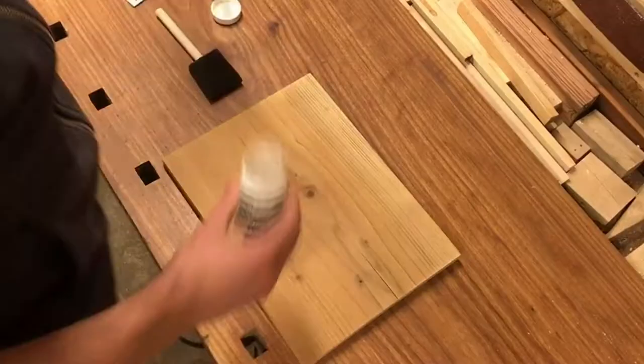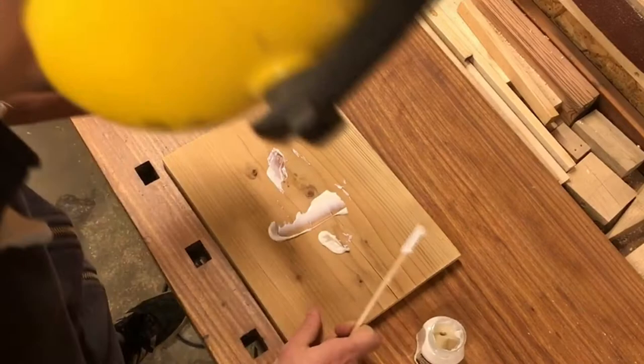Now I'm finally applying a layer of the transfer gel using the foam sponge paintbrush.